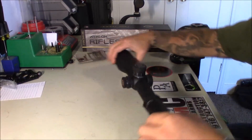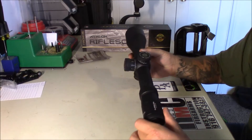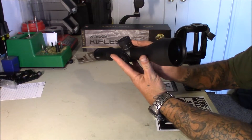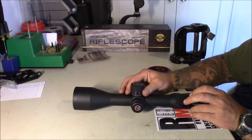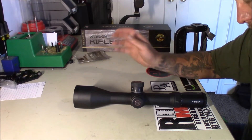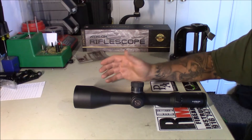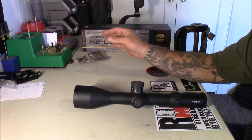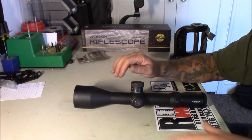My first thoughts: good weight, the finish looks fantastic, glass is a little bit dusty but that's to be expected. We'll just go over some of the quick specs and then I'll go out and look through it and give you guys my opinion on it. The price point on these — I've seen them anywhere from $1,699 to $2,000; that kind of all depends on where you get it, how long you're willing to wait, and who you know.